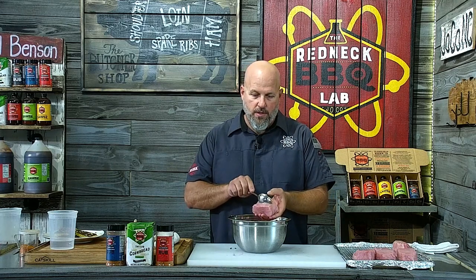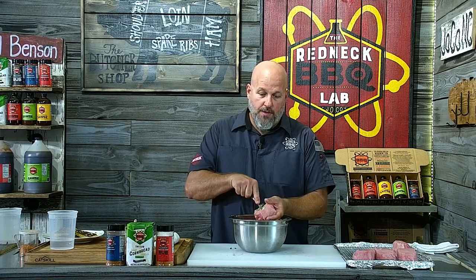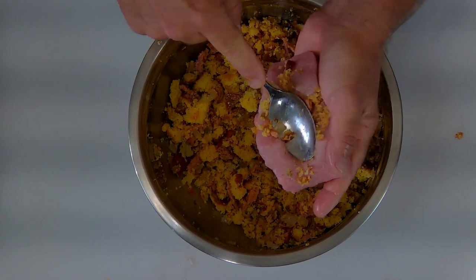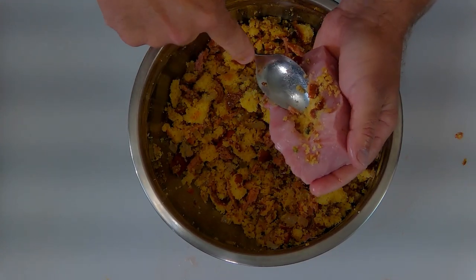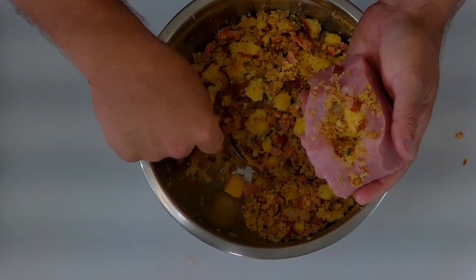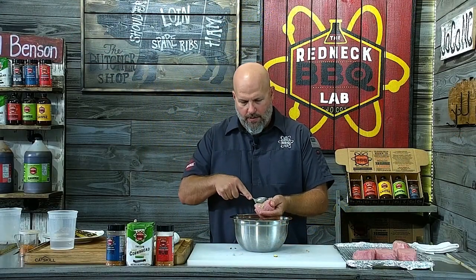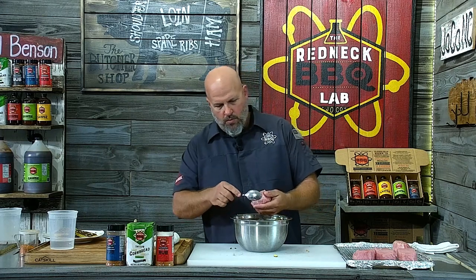All right, we've made a proper mess here in RBL Studios — let's go ahead and stuff these pork chops. I'm using a tablespoon right here, just taking this and pushing it in, packing it in, getting it in the corners and crevices. You can use your fingers — fingers are proper utensils when it comes to eating barbecue, right?